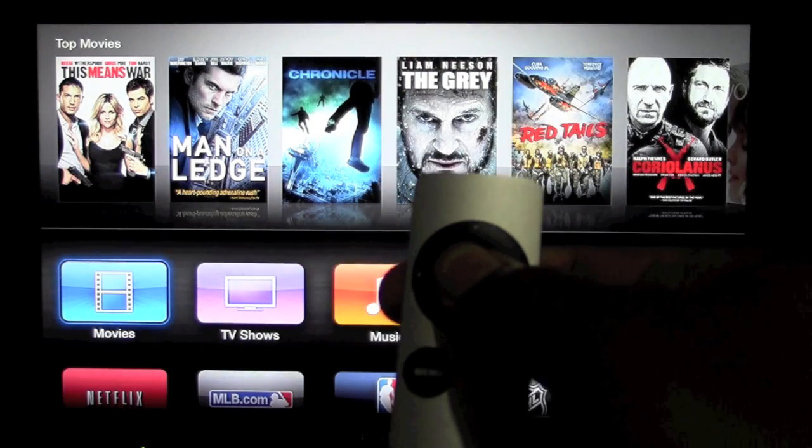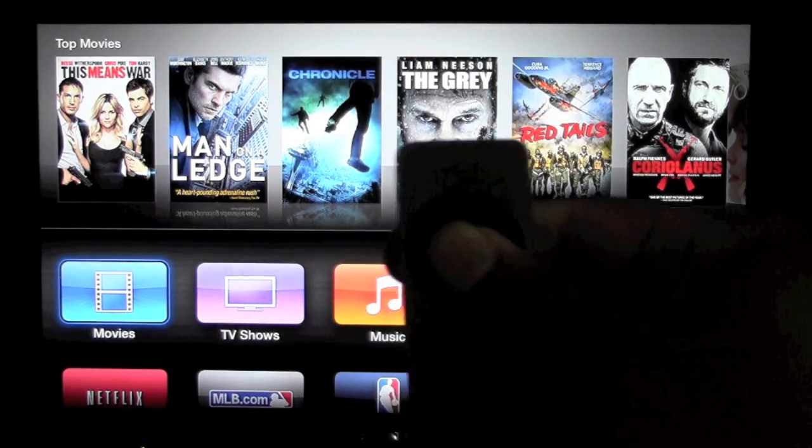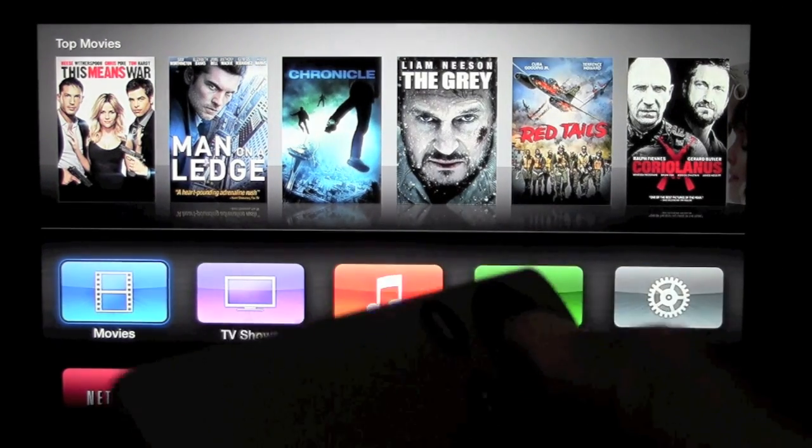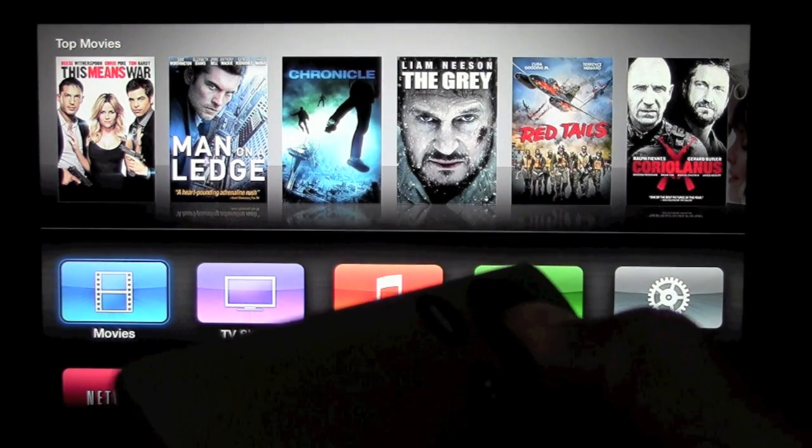Now I can hold that button. Make sure you're pointing it towards the Apple TV and it goes off. That's the fastest way to turn off your Apple TV.